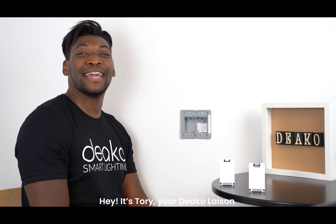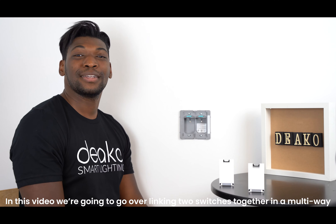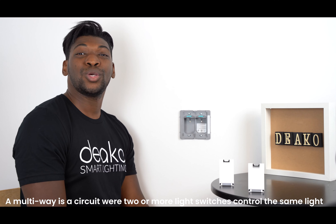Hey, it's Tori, your DECO Liaison. In this video, we're going to go over linking two switches together in a multiway. A multiway is a circuit where two or more light switches control the same light or set of lights.